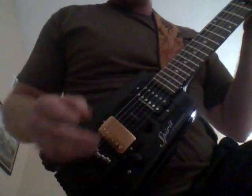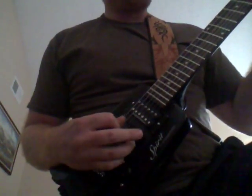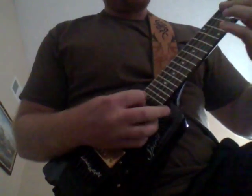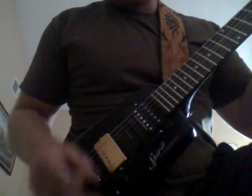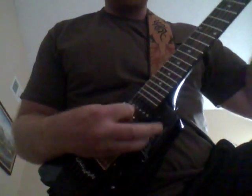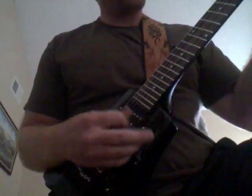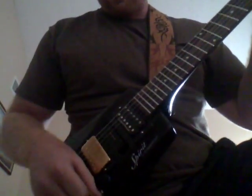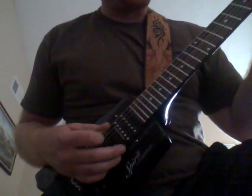I'm going to play a little bit here. Starting on the bridge, maxed out on tone — here's the bridge pickup. Then going up to the middle. And then up here to the Jazz pickup, which is really a hot pickup. This Seymour Duncan Jazz pickup for the neck is really quite torching.